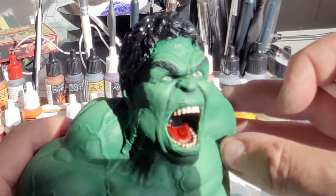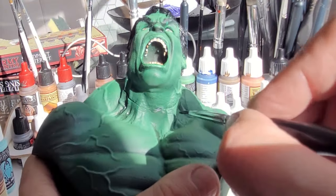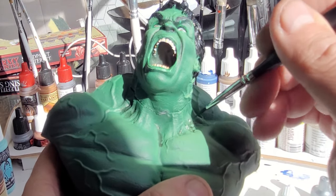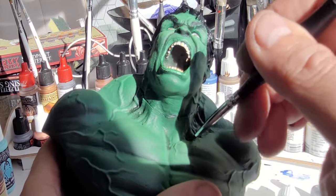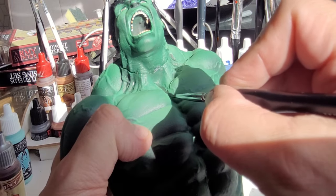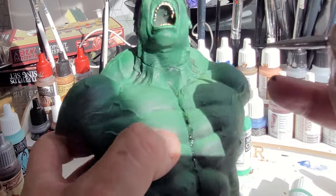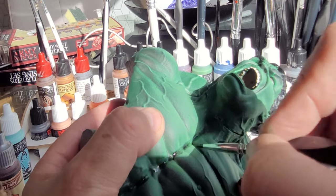Don't worry about the mark in the neck where it's joined - this is just to show you how to paint it. Using that green wash again, I'm going to go over all of his muscles, every single one of them. Not only am I going over all of his muscles, I'm also going over all the veins - above and below the veins - and that will make the veins stick out as much as the muscles. All you need to do with this wash is apply it to your brush and trace the inner parts where the muscles or veins are.